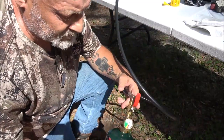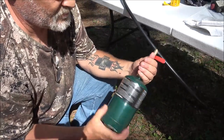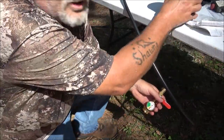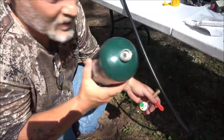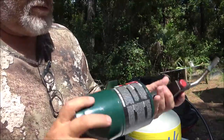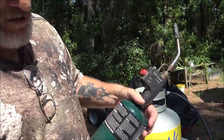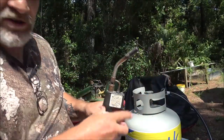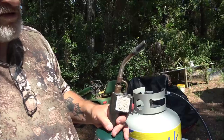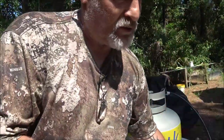This tank is filled — the gauge is reading full. I'm going to shut the valve off and take the tank off, just like that. We're going to put the torch back on and see that it's filled. You can hear it, you can feel it. Now screwing the torch back on — as you can tell there's a ding in the bottom of this one. And there it is — it works.